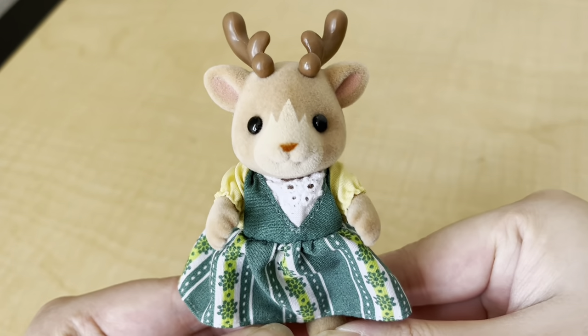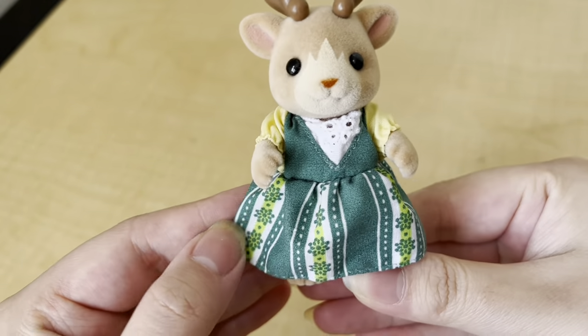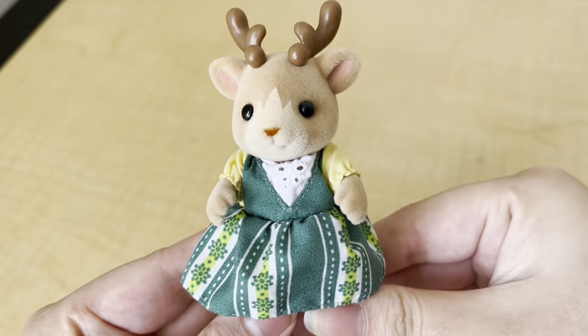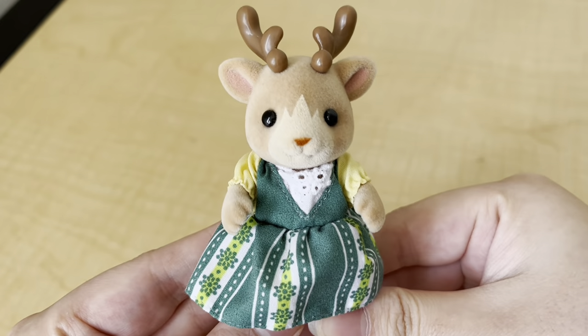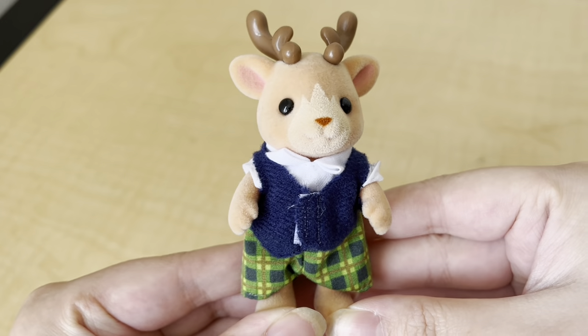Here is the mom figure. From what I found online, her name is Elm, and I think she's so adorable. She's wearing this green dress with a floral pattern on it. Their antlers are actually made of hard plastic, so it's not that same kind of flocked material that's throughout their body.